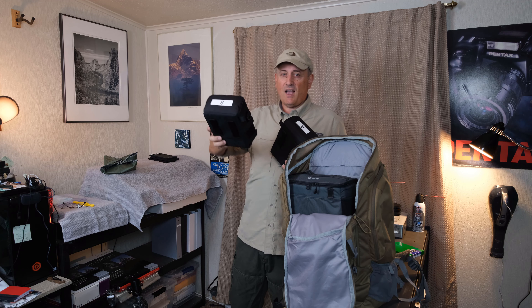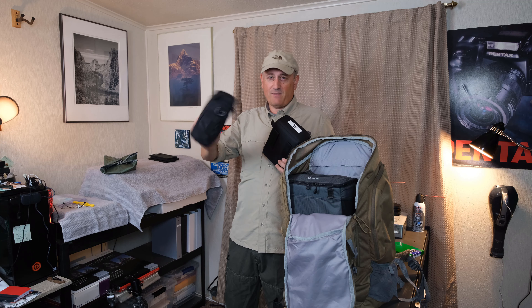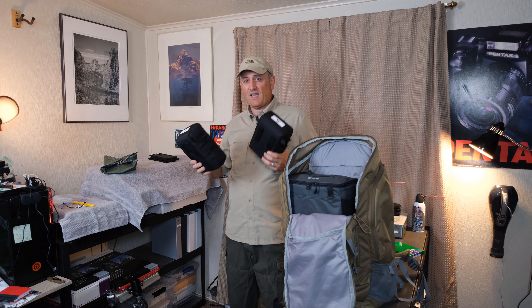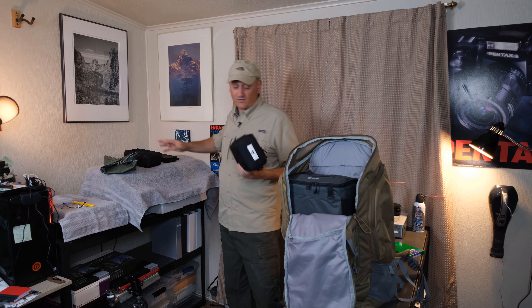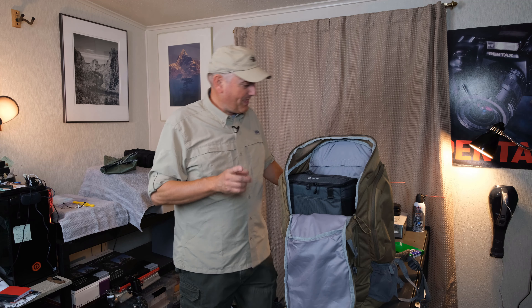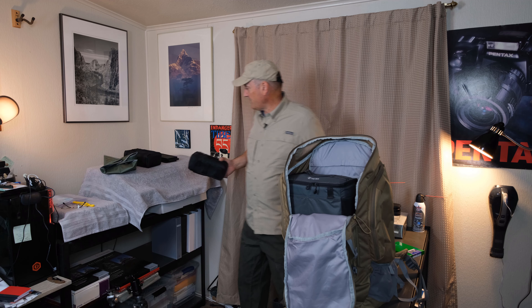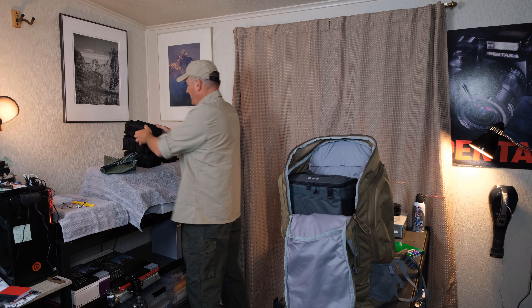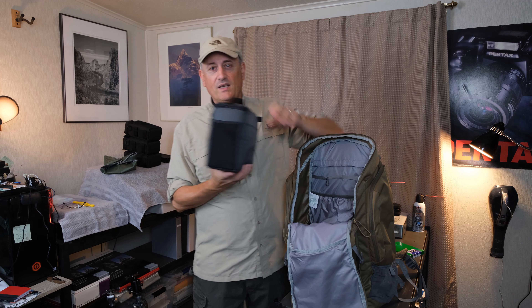In the B pouch I have 12 more sheets — six more film holders with 12 sheets of FP4 Plus. This will be back at base camp so I have some ready to go if I want to head out in the afternoon and shoot more black and white.